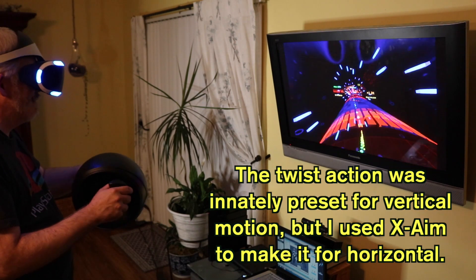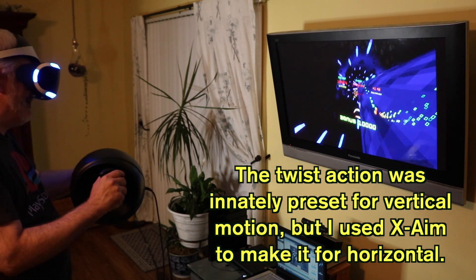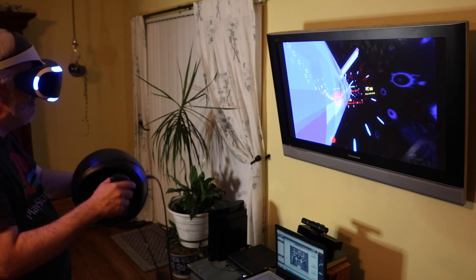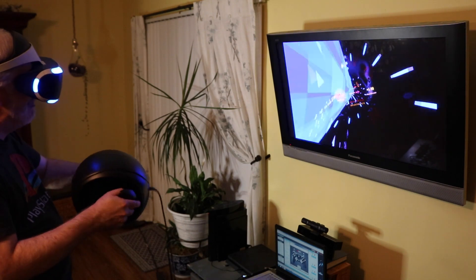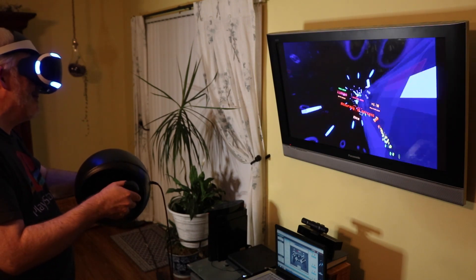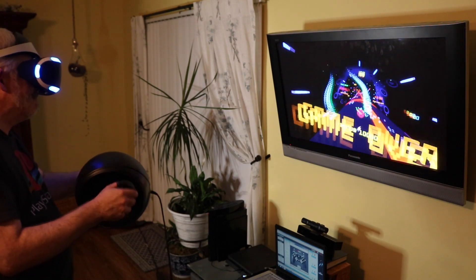For a game where you need to go forward and backward as well as left and right, this is really not the controller you want to pick up. But it's a pretty rare controller if you're a collector — go ahead and grab the Titan Sphere if you happen to find it. It's definitely a pretty awesome controller to put on your collector's shelf.